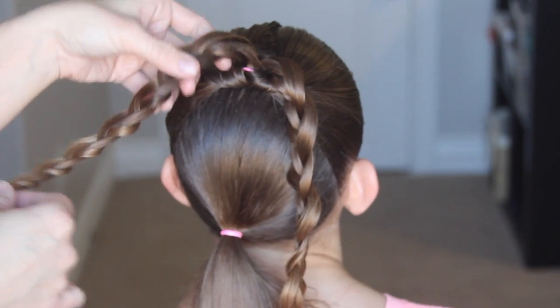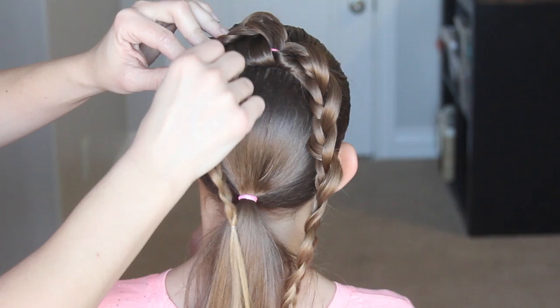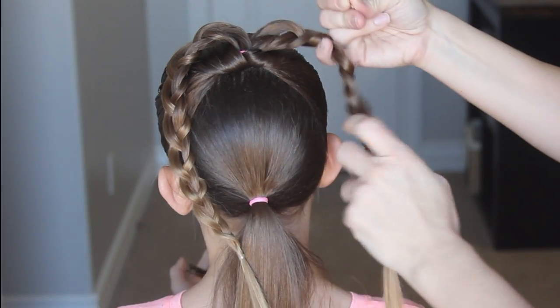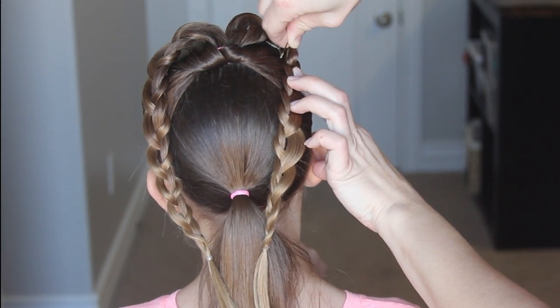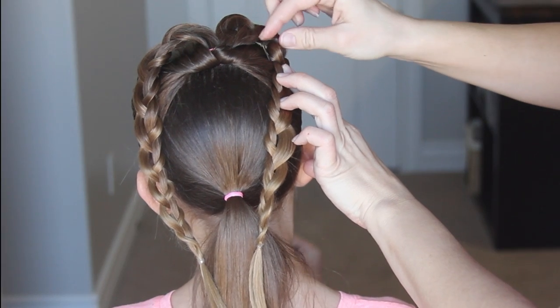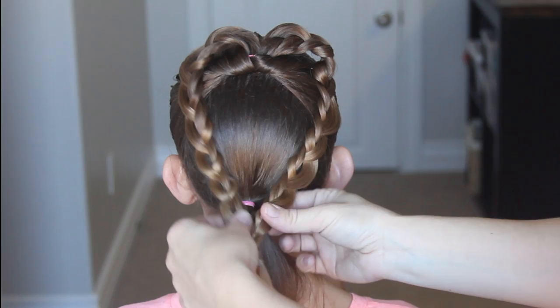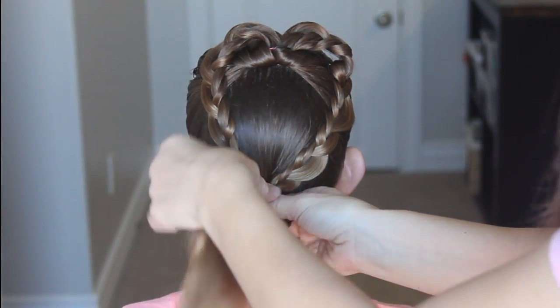Now that we have our two braids, we're going to make the heart. Take that left side and pull it up to the left, get a bobby pin and put it in just to secure that piece in place. Now do the same on the right — take the right side up and add a bobby pin, and this is just going to make it so that it doesn't flop downwards. Now grab the bottom of both of those braids and attach them to that bottom ponytail and add another elastic.